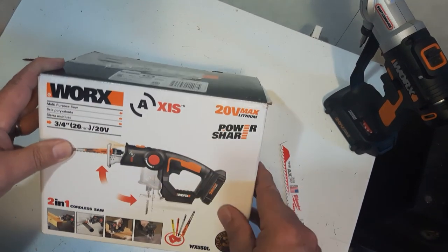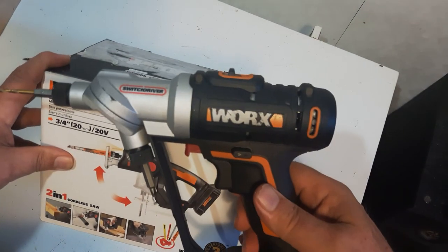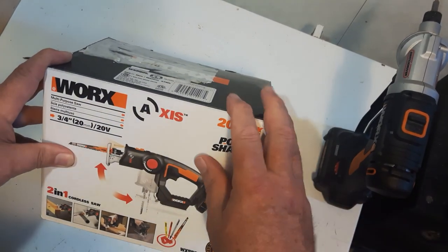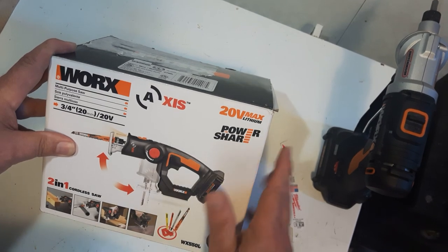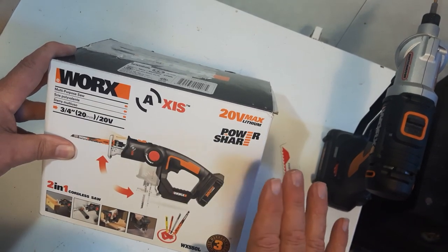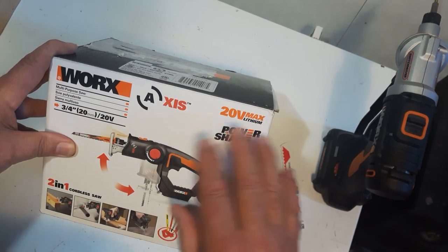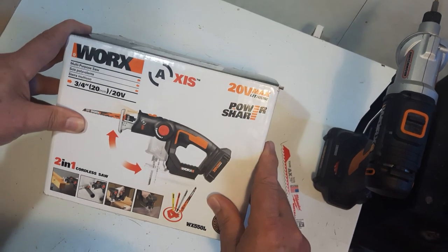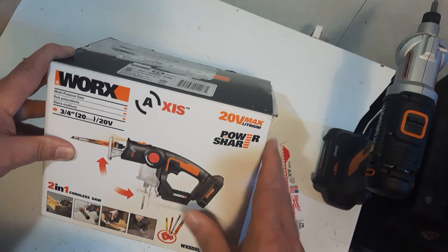I actually won this from WORX. If you had any kind of registration, they sent you an email saying if you fill out this survey — it takes about eight to ten minutes — you have a chance to win one of ten prizes: the WORX AXIS jigsaw and a different kind of drill. I was lucky to get one of the ten winners. I only had ten entries, so I got very lucky to win this prize.